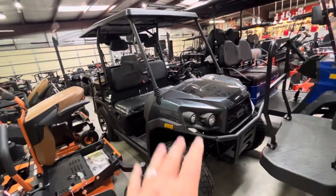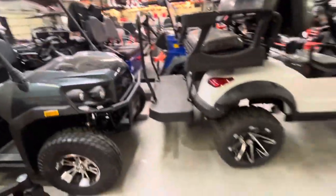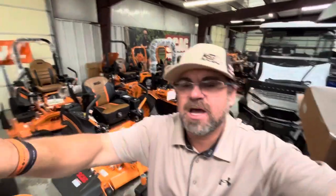I sell a lot of these. They're very inexpensive and a good way to get introduced into the side-by-side slash golf cart market — it's a capable unit that's tougher than a regular golf cart and will go more places. A lot of you guys are getting your lawnmower from me — Scag, Grasshopper, Steel, Hustler, Bad Boy — and also throwing a golf cart on the back.